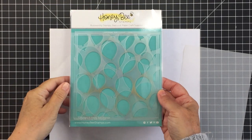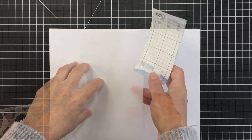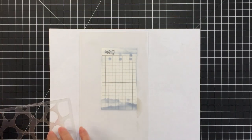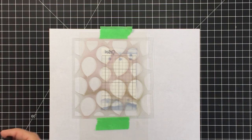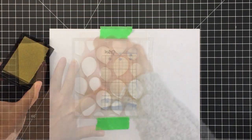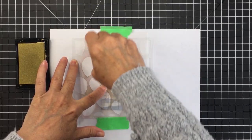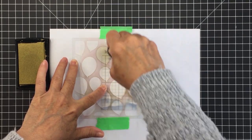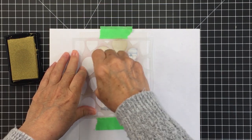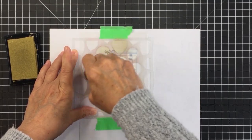Here you can see I have the stencil set on my desk. I'm going to use the smaller balloon stencil of the two stencils in that set. I'll adhere a piece of vellum down to my table with some sticky grid and then tape the stencil over top of the vellum. I'm going to use some gold ink to create a stenciled balloon effect on the vellum.